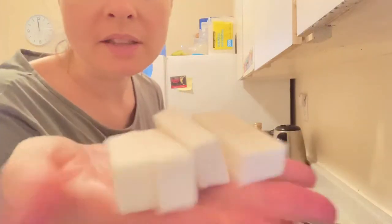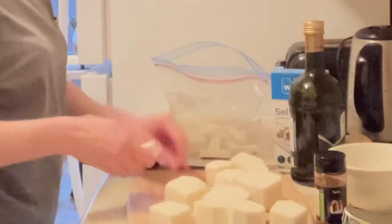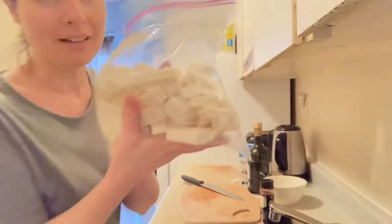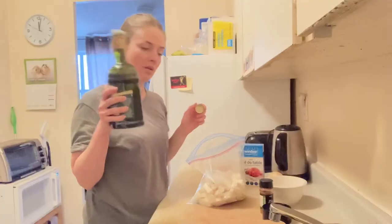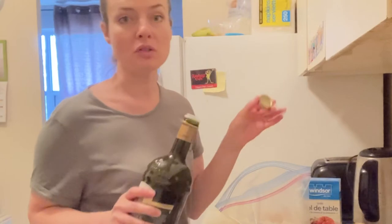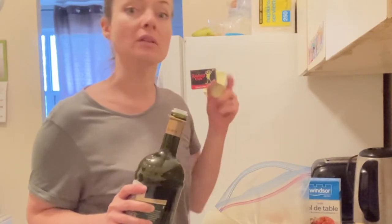They don't all have to be perfect — nothing beautiful in life ever is. Okay, this is done. Olive oil in the bag, so it's not gonna go in the toaster oven pan, it's only gonna go in the bag so it doesn't smoke.